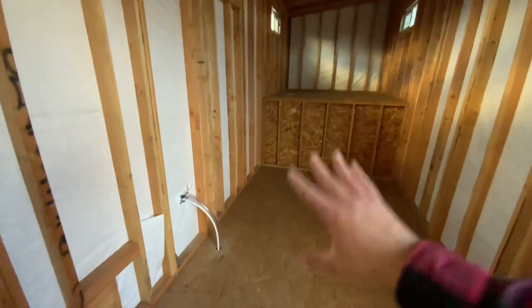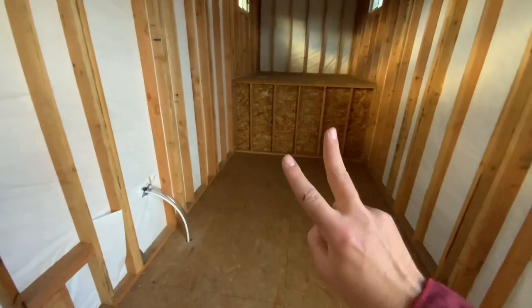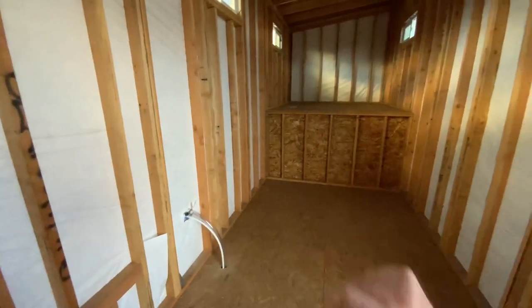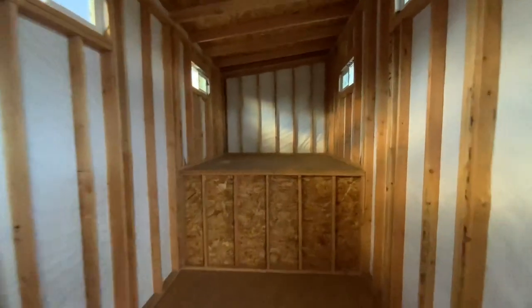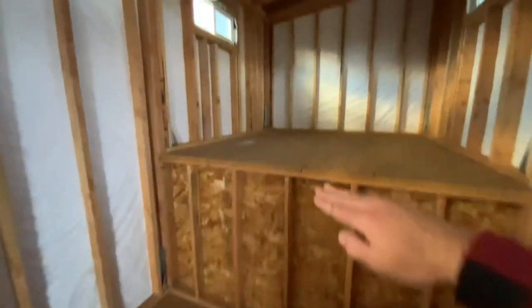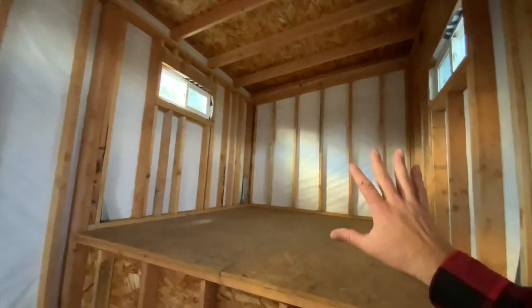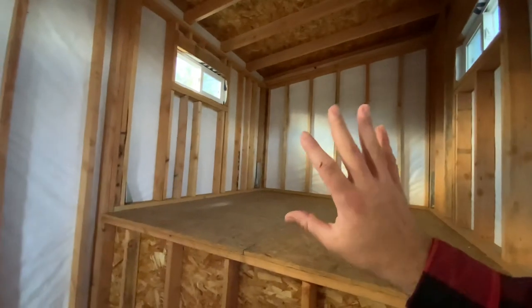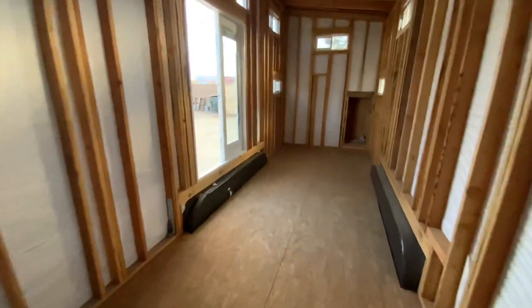The customer is going to add a master bathroom, so there will be two bathrooms in this tiny house. You're going to have a bathroom right here, washer or dryer, and then steps that go up to the master loft. It's a 50-inch rise to that deck, and then you have an 8-by-8 master bedroom up there for the parents. We're really excited for our customers to take this over, finish it out, and make it their own.